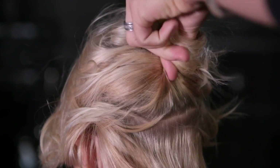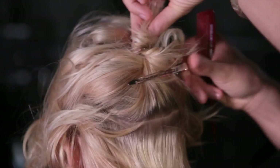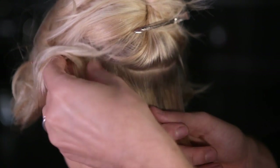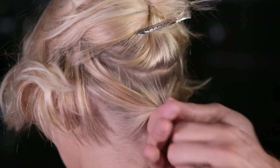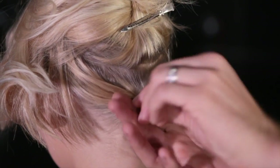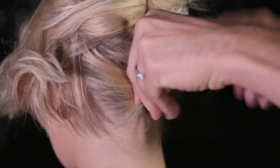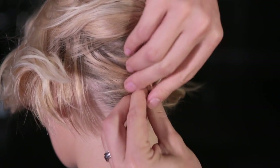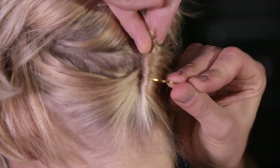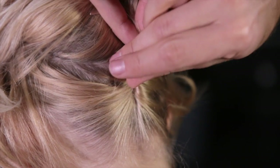Now, if your hair is about this length, you can actually do more with it than you think. Take this small section at the bottom here, almost as if you were going to put it in the smallest ponytail in existence, and then twist it. This will get all those little baby hairs out of your way. We'll call it a Barbie French twist, because it's so tiny. Just take the pin and lock it in place.